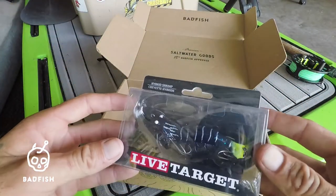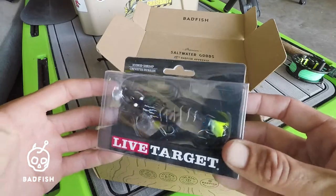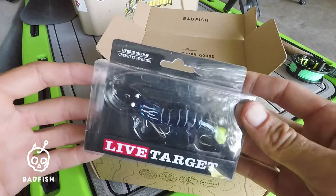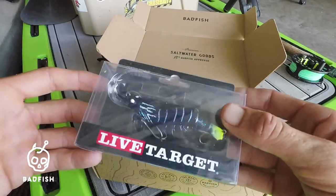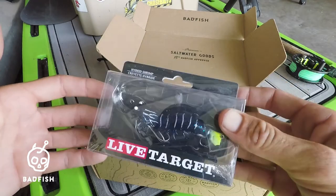Then we got the Live Target Hybrid Shrimp. I'm not too familiar with Live Target lures and don't really use them, but this one definitely looks intriguing. It's a soft plastic type body but with a hard bait type action, so it definitely looks fun.